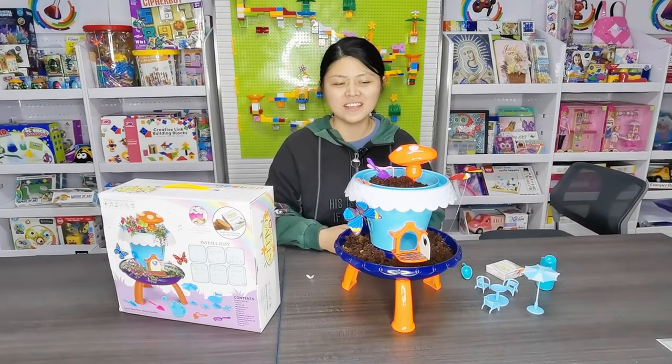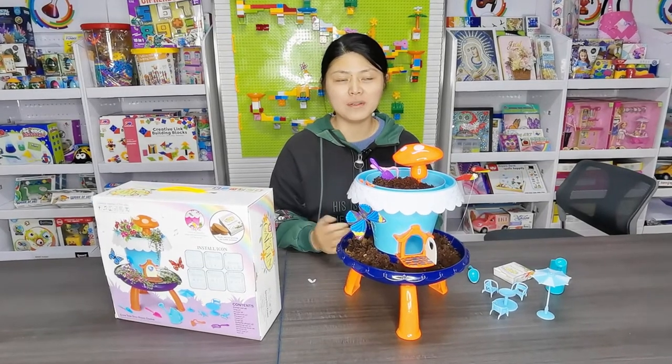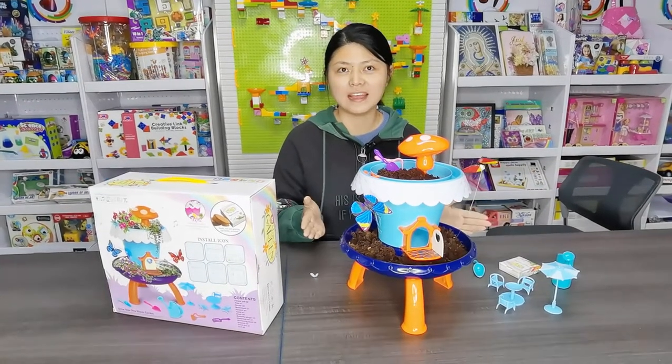Hi, I'm Sanlin from Tunisacin. Today I will show you a very interesting item, the magical garden.